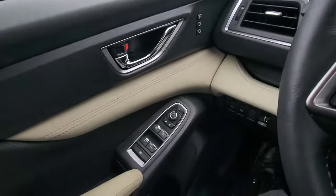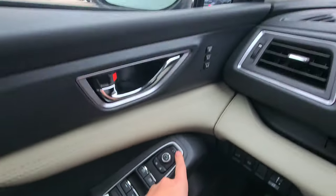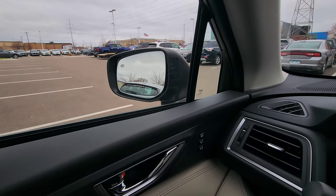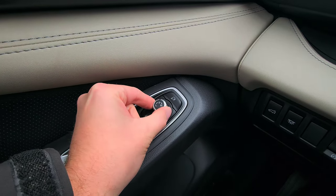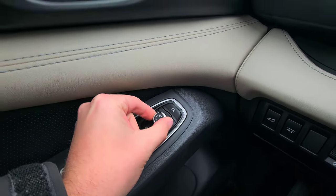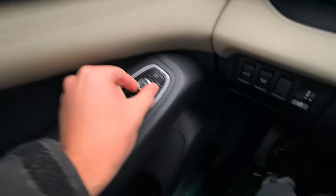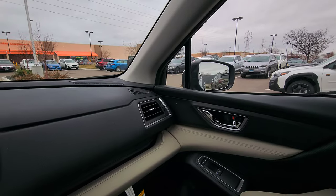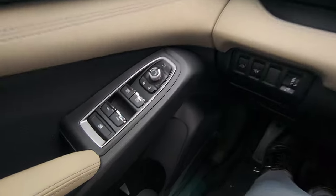Brand new for the 2023 Ascent, you now have power-folding mirrors. Click this button and you can see the mirrors fold in and fold out. To adjust your mirrors, take the little dial, twist it left, and use it like a joystick going up, down, left, and right. Twist it to the right side to change the right mirror. When you put the car in reverse, that right mirror will tilt down — you can change that in the settings.